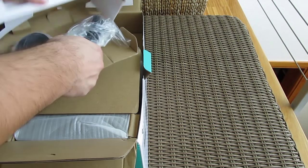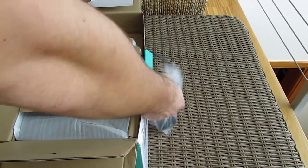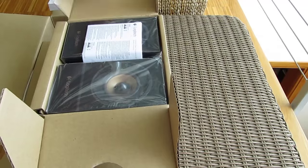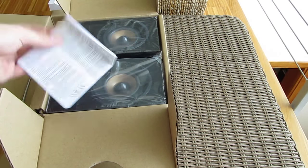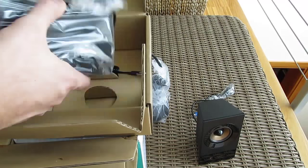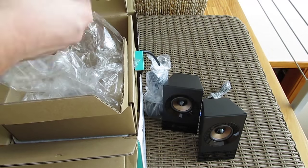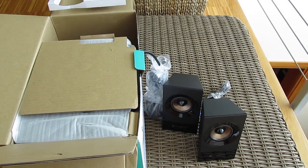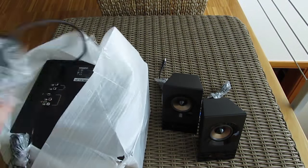Moving on, here we have the wired controller. In this separated box we have some user manuals alongside the right and left speakers, a 3.5mm to 3.5mm male cable, and finally the subwoofer itself.